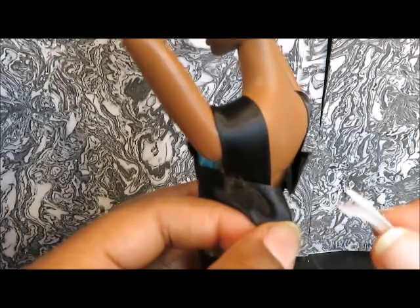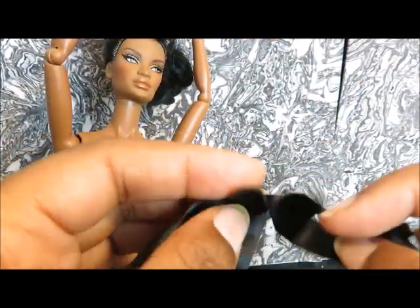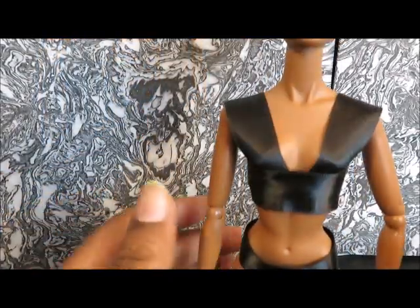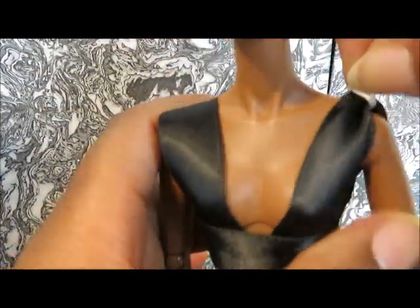We're going to remove it and cut off the extra piece of ribbon hanging down underneath. Now it's cut — you have a really cute little short halter top. I'm going to pinch it at the shoulders and use a thin ribbon to put a bow to hold it in place.